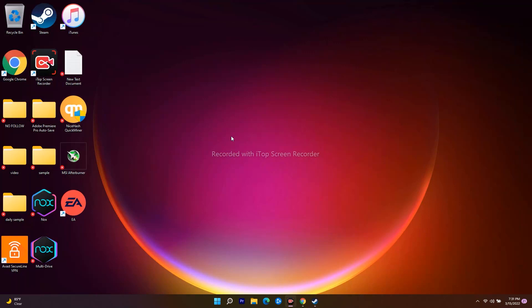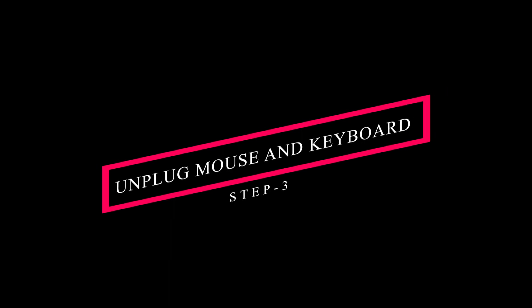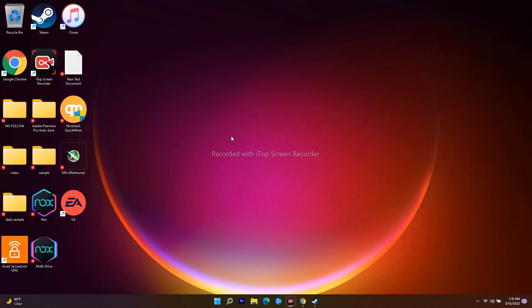If you're still facing the issue, the next solution is to unplug your mouse or keyboard, then try to launch the game and see whether you're able to fix the issue. In some cases this might work, though it's not guaranteed.